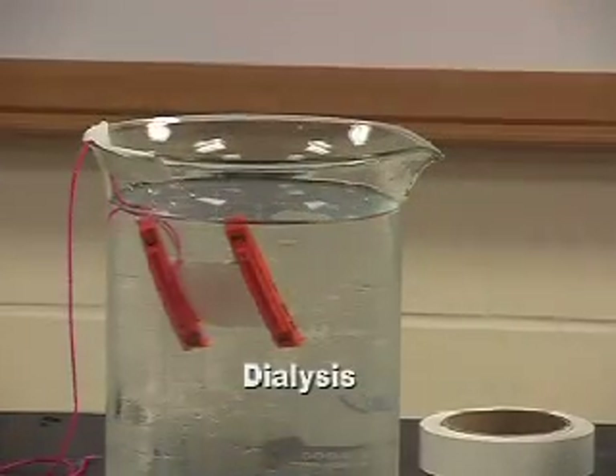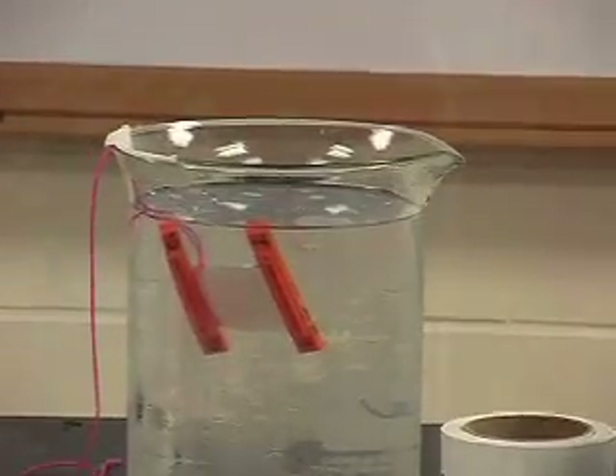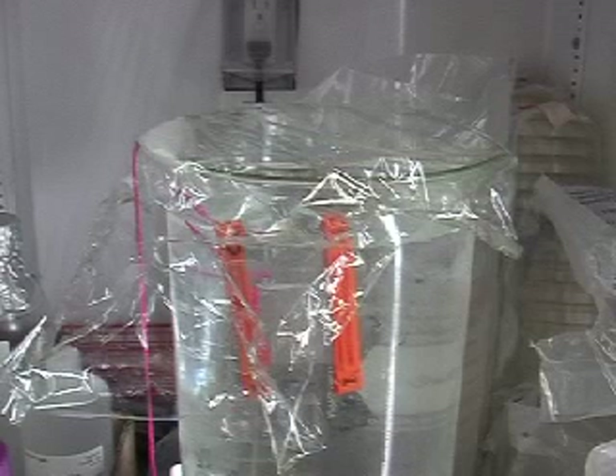Once re-solubilized, the sample will be placed in a dialysis bag and allowed to dialyze overnight in extraction buffer. The sample buffer will be changed at least once during this overnight period so that most of the salt is removed from the sample. This is important because the next step is affinity chromatography, and any salt on the column during affinity chromatography will cause all sample to pass through and not bind.